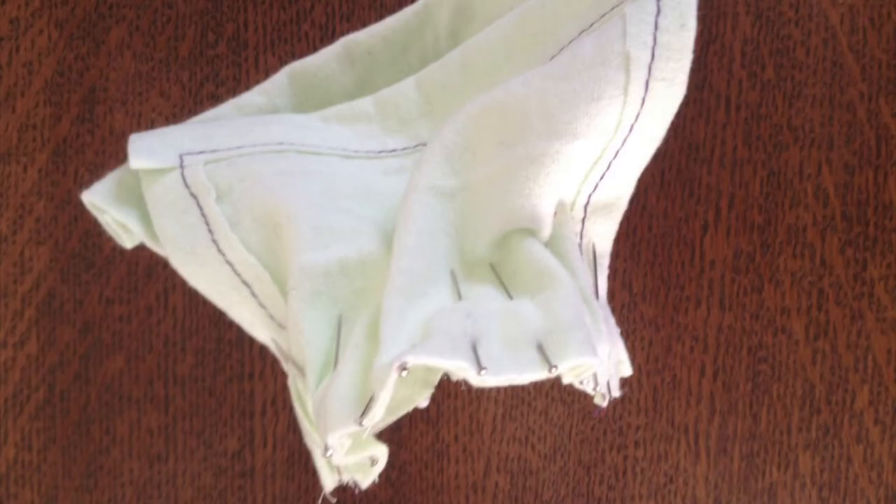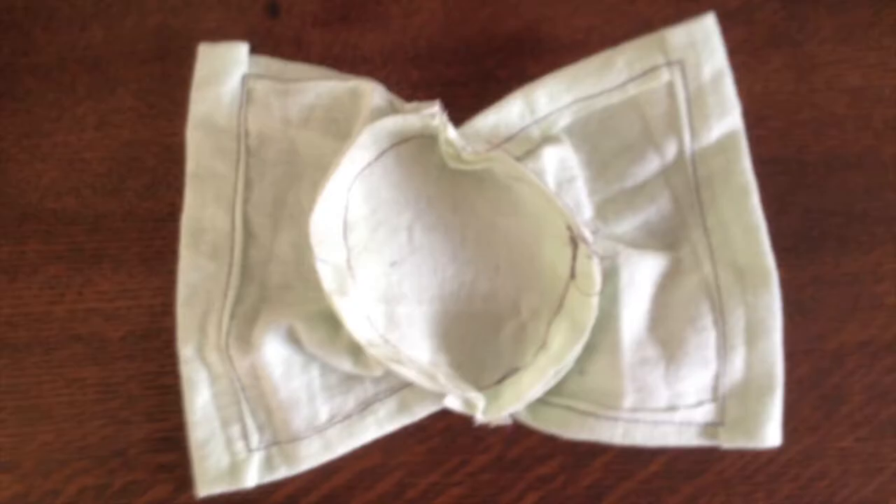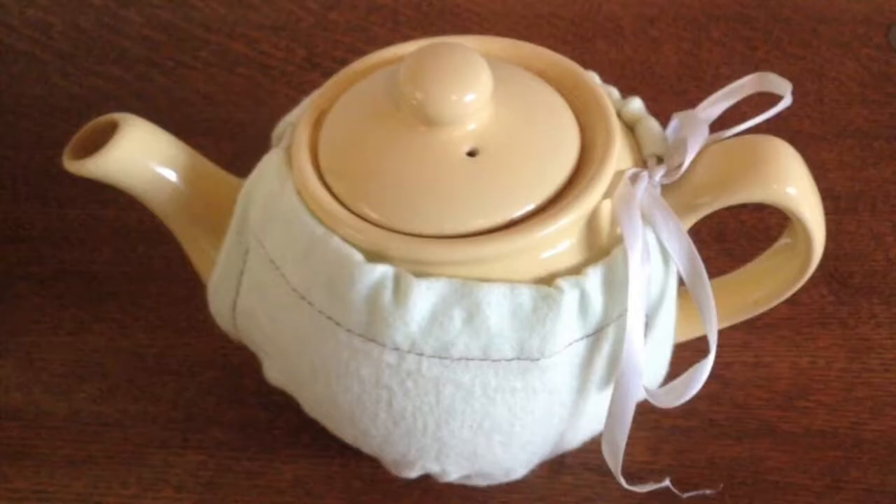I had a ton of green flannel left over from a different project, so that's what I used for the muslin. As you can see it took a lot of pins to get everything to line up properly. Here's how it went together at the end, and here it is on the teapot. As you can see it's a little bit small at the right-hand side, so I had to adjust it slightly.